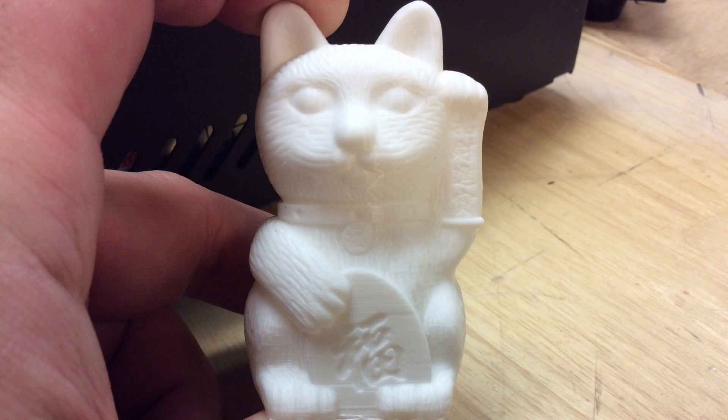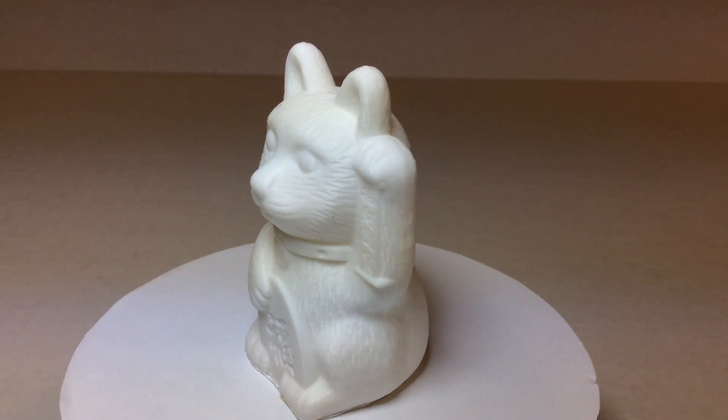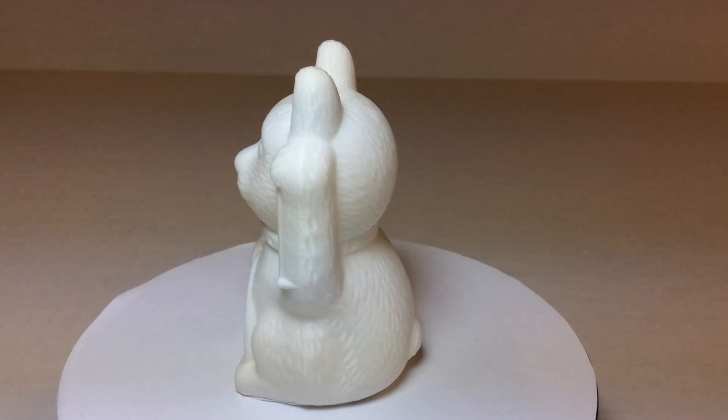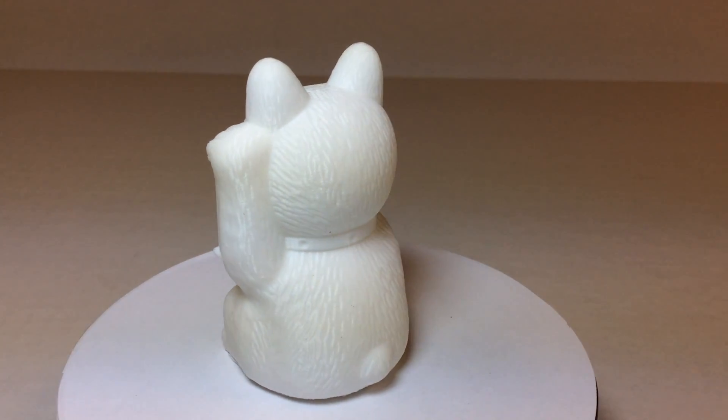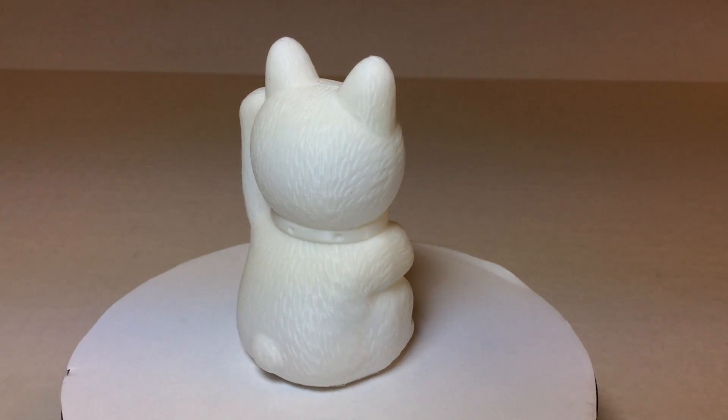The first print is their sample print — a small little cat — and this thing came out beautiful. You can barely see any layer lines on it and it almost looked like it was injection molded. It was incredible how good it came out. For a big printer to print something this small and this accurate, that says a lot.